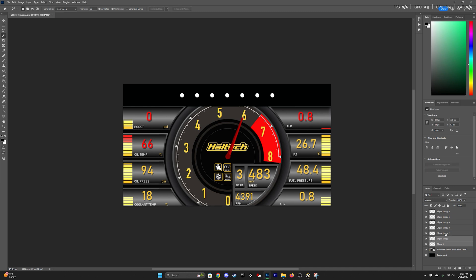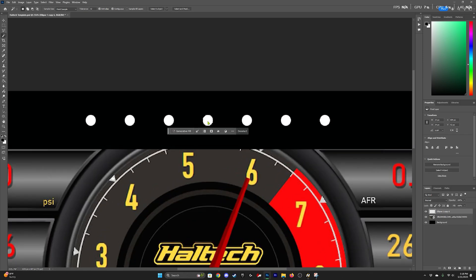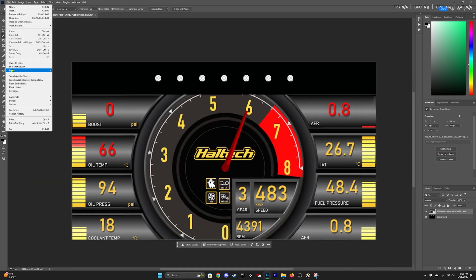Once you have all the indicators laid out, go ahead and highlight all the files, make sure they're rasterized, and then merge them. Then go to the quick select tool — you can hold shift to select multiple at a time — and once they're all selected, click on your background image and hit the delete button. That should remove those dots from the previous layer, and then you can delete that layer.